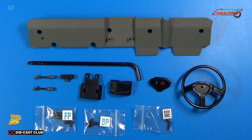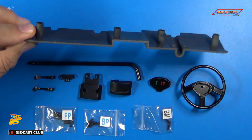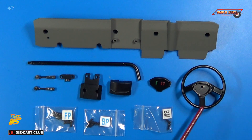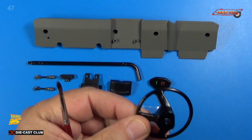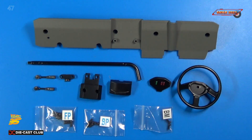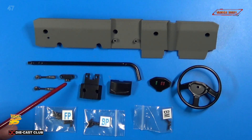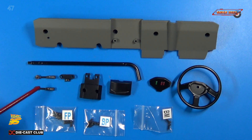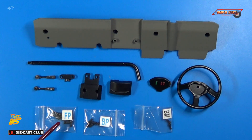Here's a close-up view of the parts. We received the dashboard base, which is made of plastic. We receive the steering wheel, which is metal. The steering column, steering column lower base and upper base. The bracket. Lever indicator horn and lever wipers. Steering wheel center. FP, BP, and BM screws. Let's get started.